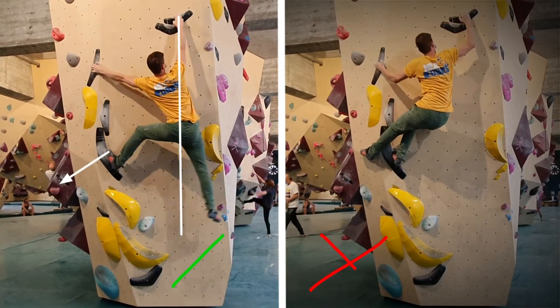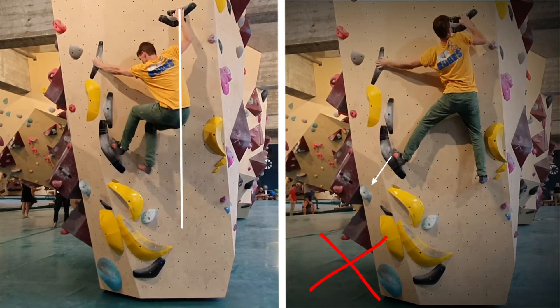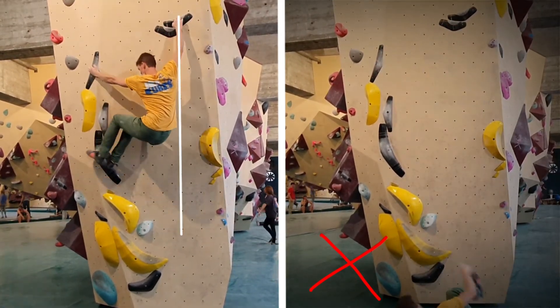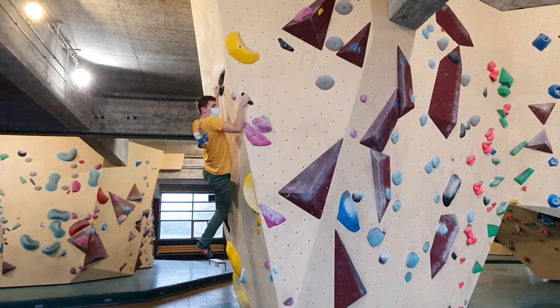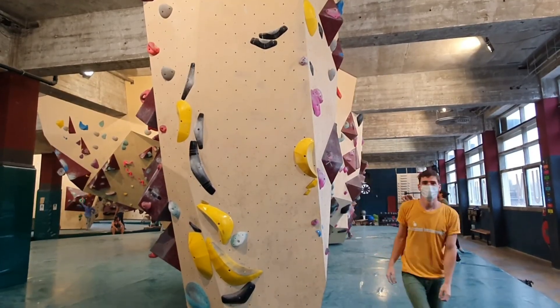So from here, this is it. It's all about getting your weight to the right, underneath the hold. If you pull up too hard, like on the right, your foot will slip and you'll fall. So focus on your shoulder and your hip — they should be to the right. And then you can match it, get around the corner, get the top hold, and that's it. La Balance, but then easier.